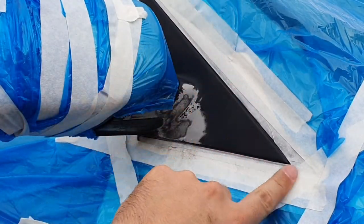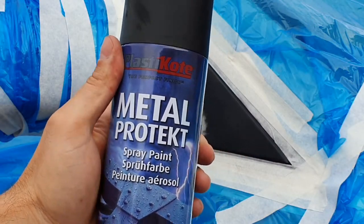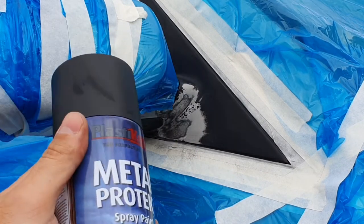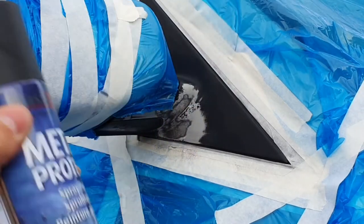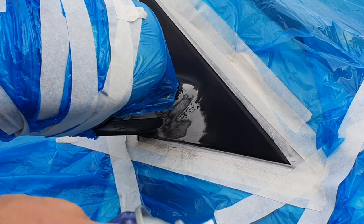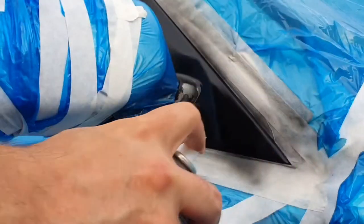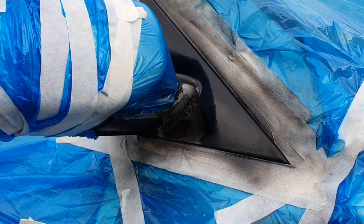Once you've wiped everything down and it's all dry, you're ready to apply the paint. We've got our plastic coat metal protect paint with the matte finish. It is a cold day with lots of moisture in the air, so you can slightly preheat the tin — keep it indoors for a bit or use a heat gun to warm it up. Give the can a good rattle until the ball moves freely inside, then do a quick test spray making sure no paintwork is exposed. For the first coat, just go with a light dusting.